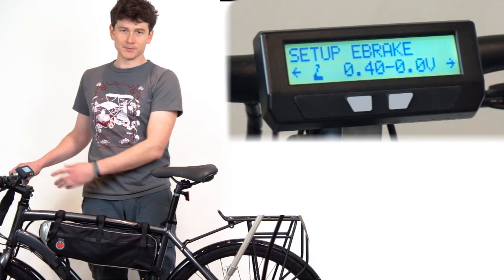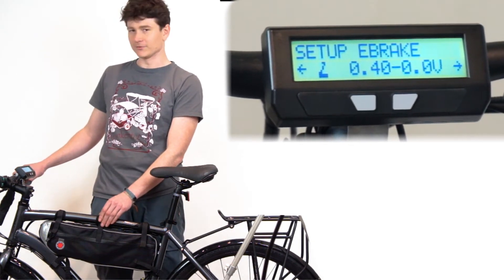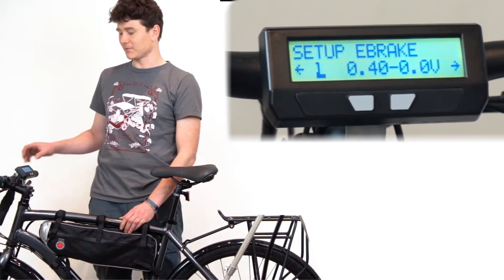This is used when you have a motor controller that supports proportional regen through the throttle voltage, like our Grin Phaserunner motor controllers.